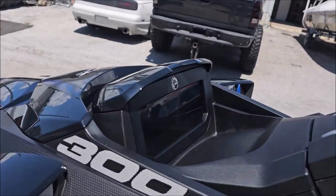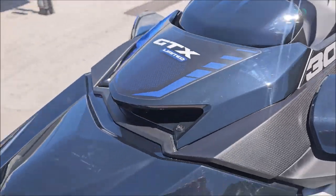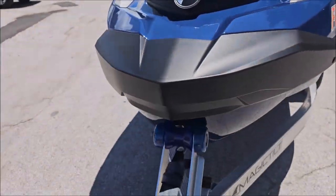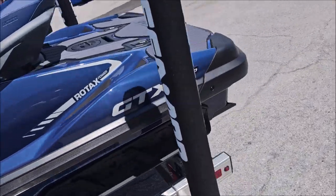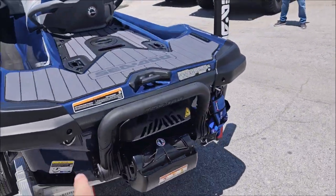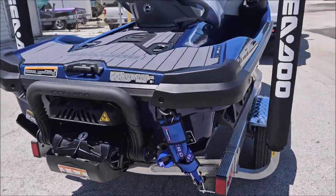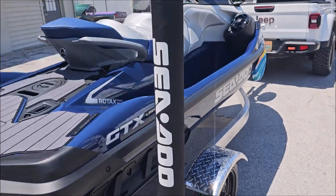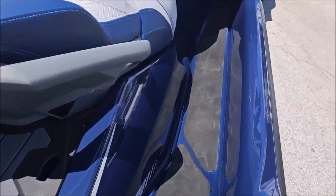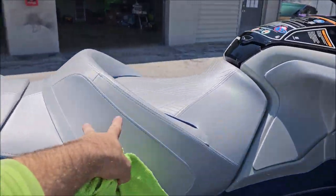I also coated the screen, all the piano black, and all of the black plastic trim. I coated in and around the jet pump, both sides of the hull — and this thing looks awesome. I also coated the saddles.